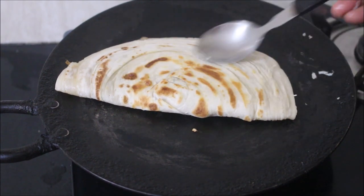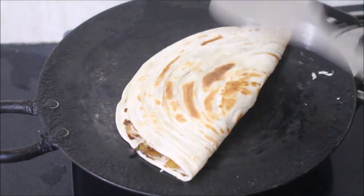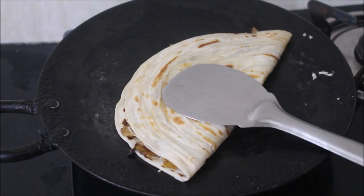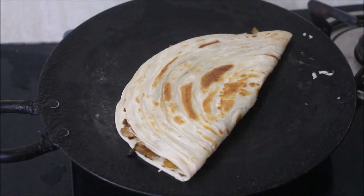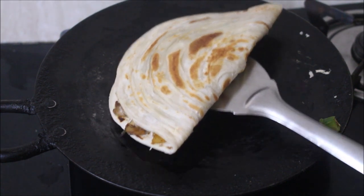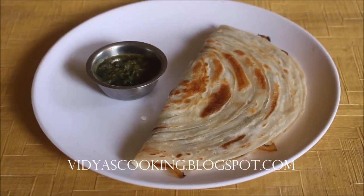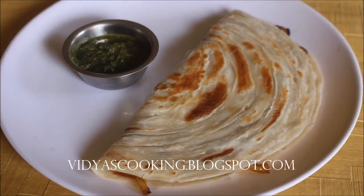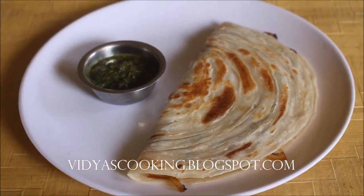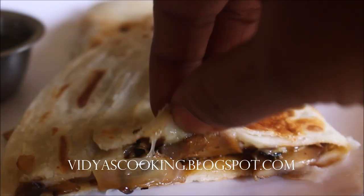I highly recommend you prepare all the ingredients yourself — like the parathas and sliced mushrooms — and prep everything ahead of time so your parathas turn out excellent. Hope you all enjoyed watching this video recipe. I've served my mushroom paratha. This is Vidya Lakshmi — I'll be seeing you soon with the next recipe video. Thank you so much for watching, bye-bye!